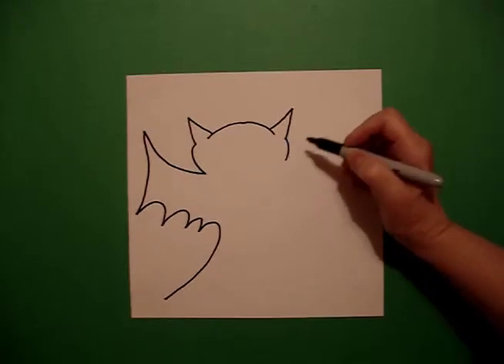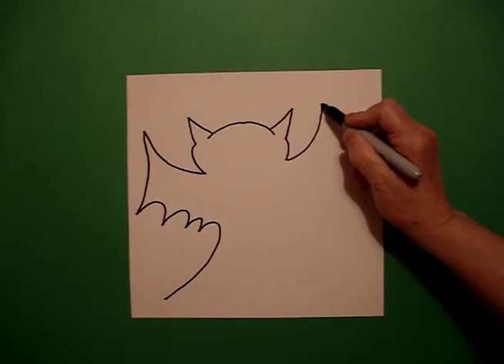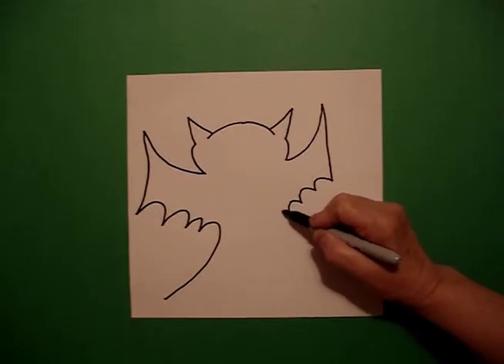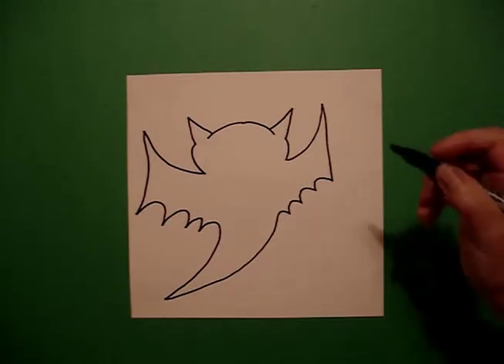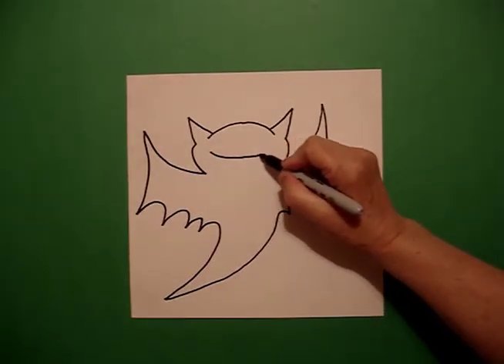I come back to the right and I draw a slightly curved line going down, big curve line up, down, in, curve line, curve line, curve line, and a big curve line — connect. I come back to the top in the center and I draw a curve line.